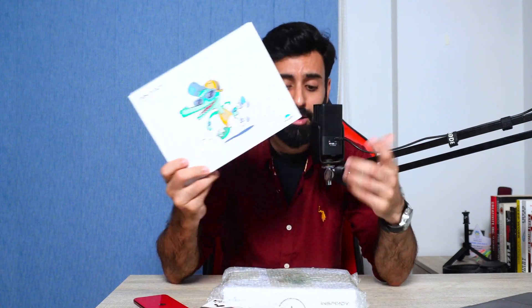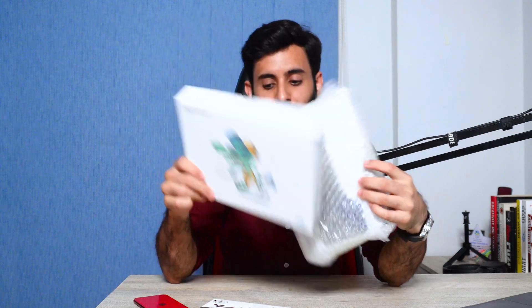Two lucky winners will get the graphic tablets and the third will get this microphone. So that's it from my side. Now the ball's in your court. I'm really looking forward to getting all the videos from you guys and also looking equally forward to giving these away very soon.